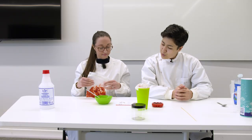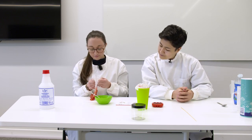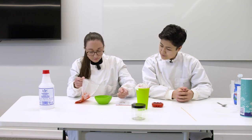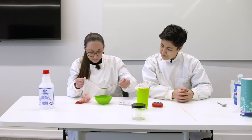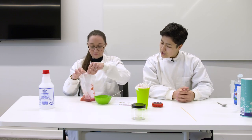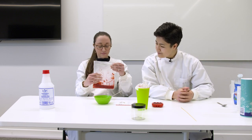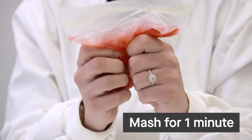Add three tablespoons of the liquid from your bowl into the bag. Pull out as much of the air as you can and seal the bag. Squish the strawberries in the bag using your hands for one more minute.